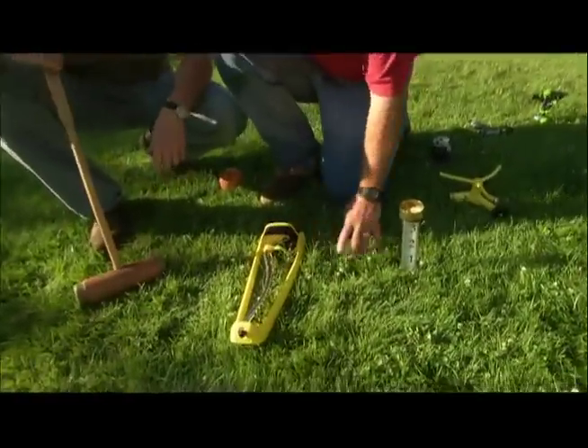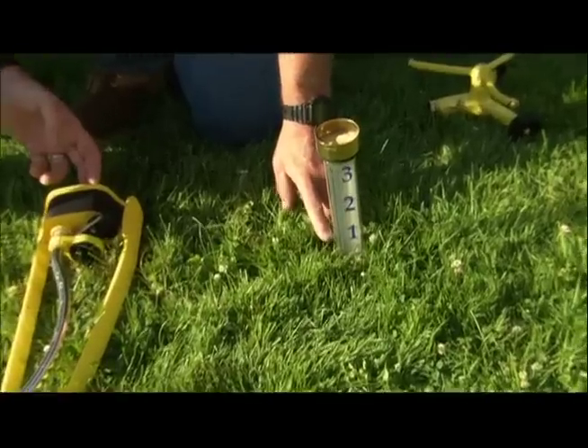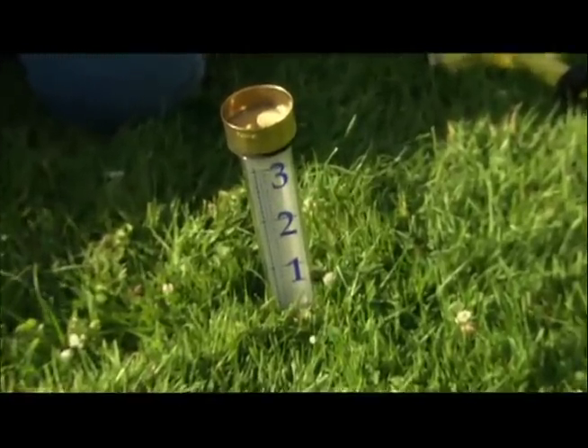You simply set up the sprinkler, run it, and then after half an hour come out and check the rain gauge to see how much water is in there. Then do the math to find out how long it takes to get one inch of water.